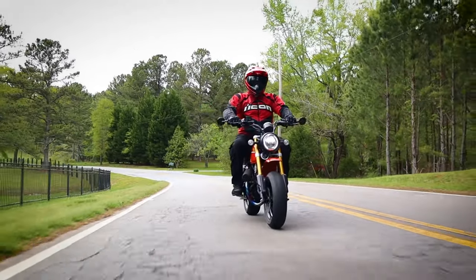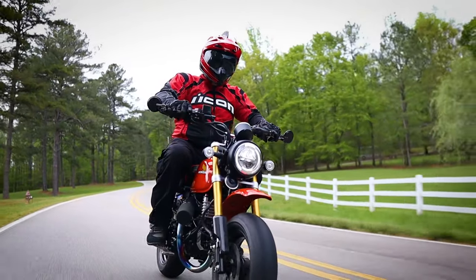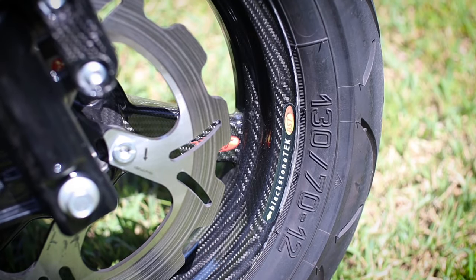Today we're going to take a look at another custom Honda Monkey 125. It's not a 125 anymore and it's pumping out more than 30 horsepower now. But we'll dive more into that shortly.